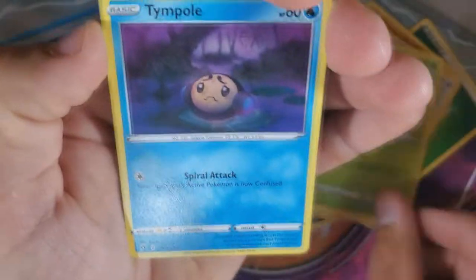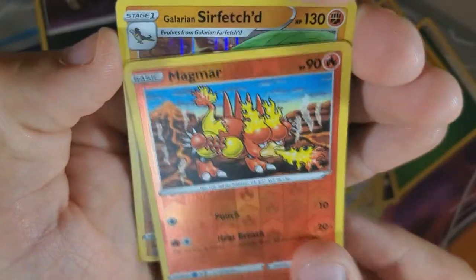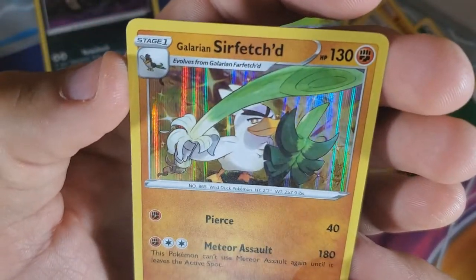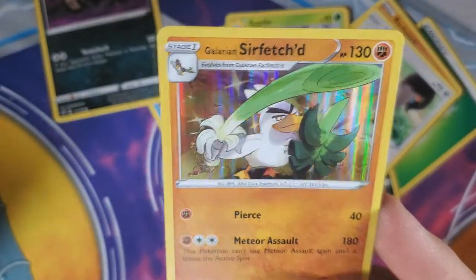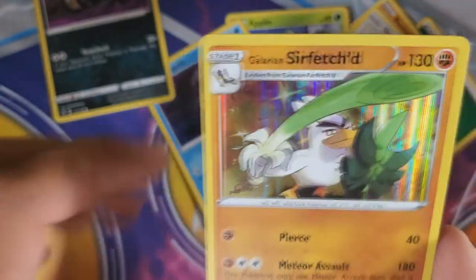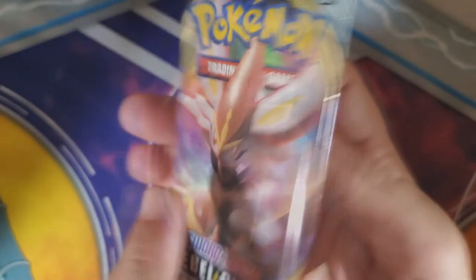We've got a Skuntank, Full Heal, Sonya Deville — who's a wrestler, right? — Barboach, Snom, Applin, Trumbeak, Magmar. And at the end: Sirfetch'd. It's not Far Fetch'd — it's Sirfetch'd. They finally gave him an evolution. His leek is a sword now. It looks like he peeled a banana — that's kind of weird.